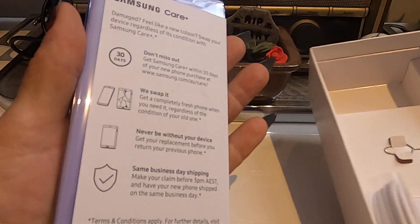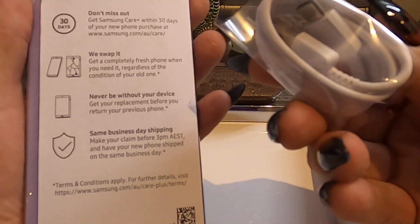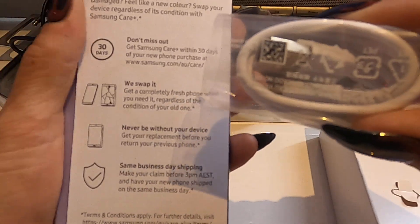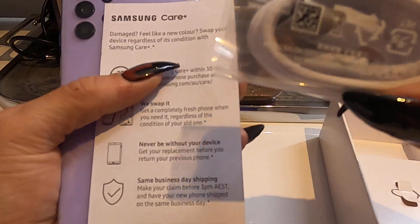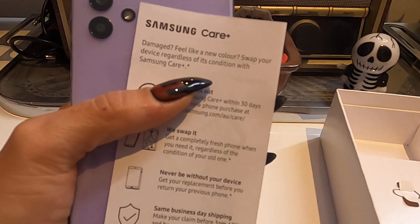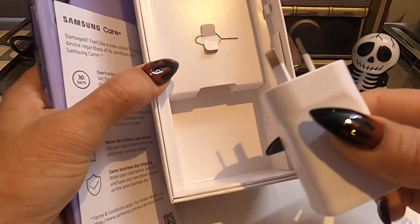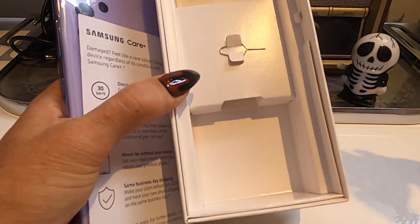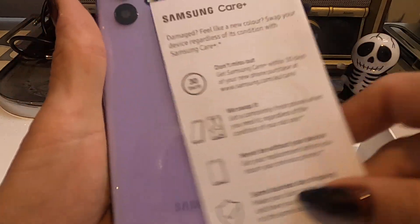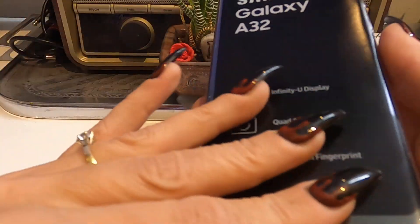So the usual — looks like a charging cord, which I hear they're not selling with phones much longer. There are so many of them in the world, and because of waste you have to buy them individually from now on. It's also got the Samsung charger and a little SIM pin.